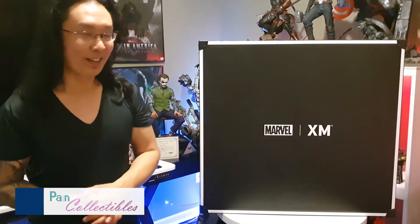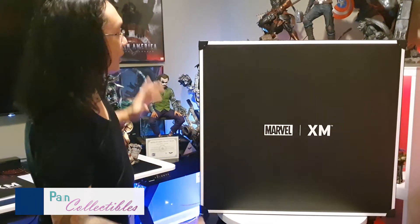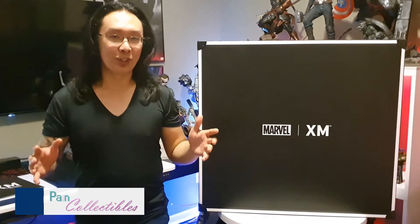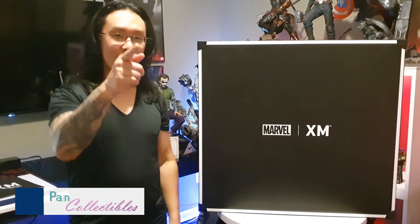Once you start down in this hobby, it's really hard to stop. I really love what XM usually does with female faces and anatomy, so I had to track this piece down. I finally found one and I'm really excited to unbox her. Now, unlike some of the newer XM boxes that are squarish and heavy as hell, this one's a weird rectangular shape — a little bit thinner, so storage and space should be a little bit better for the boxes. Without further ado, XM Mystique — let's check it out.